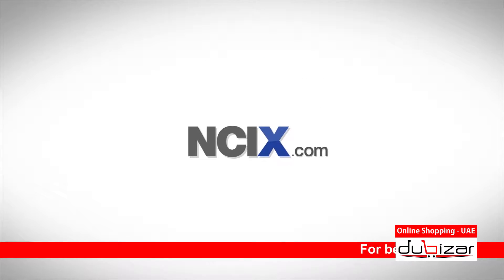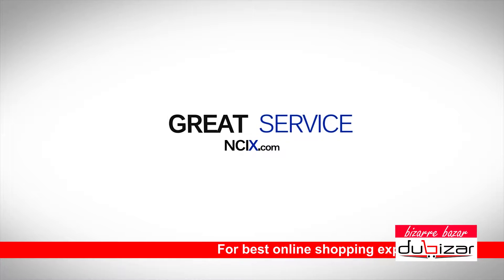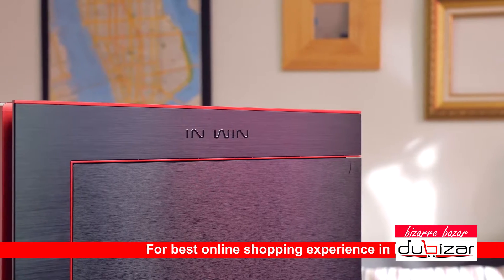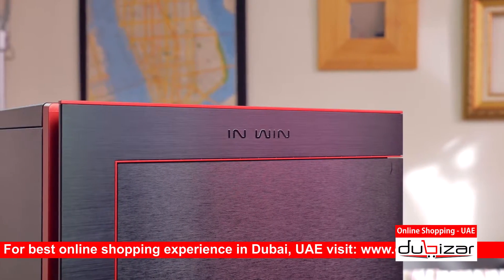This video is brought to you by ncix.com — great technology selection and service. Hello everyone, I'm Dmitry with Hardware Canucks, and before we begin this review I want you to think of the first thing that pops into your head when I mention InWin.